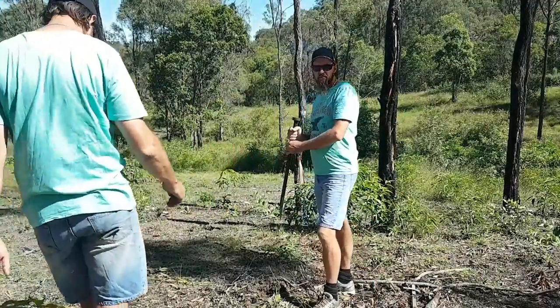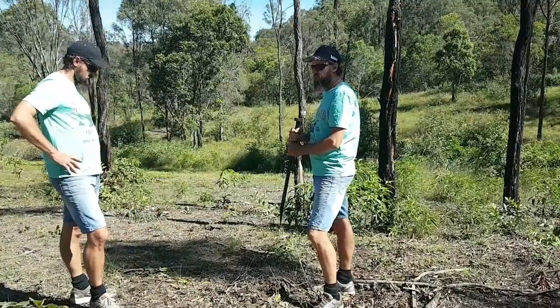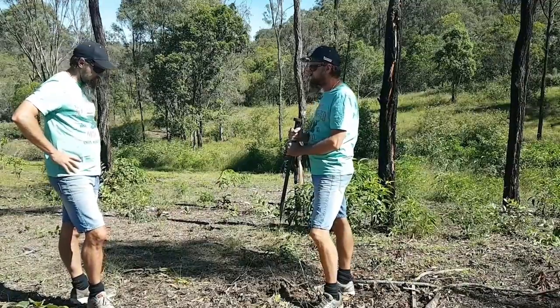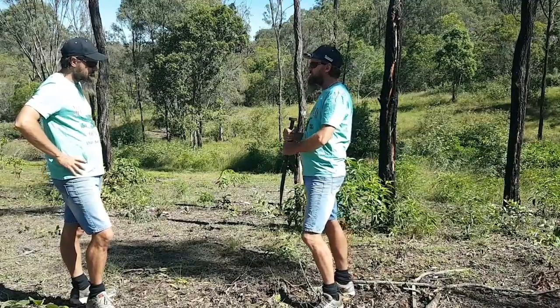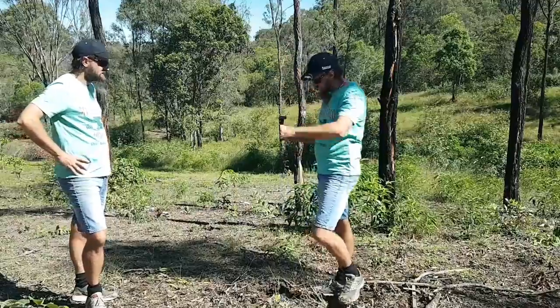Wish you'd come and give me a hand instead of standing around under that tree. That looks like hard work! You should give it a go, mate. I'm just a cameraman — I've got important work to do. Yeah, well make sure you do that job properly and make me look good on YouTube, eh? I'm a cameraman, not a magician — go on, get out of here!